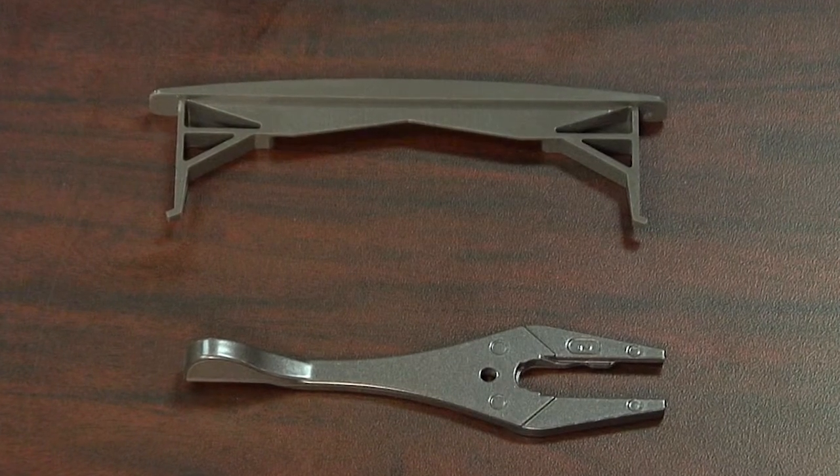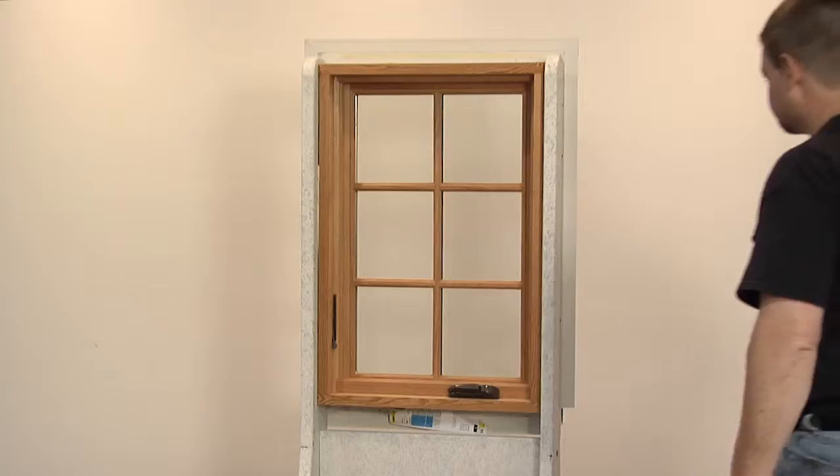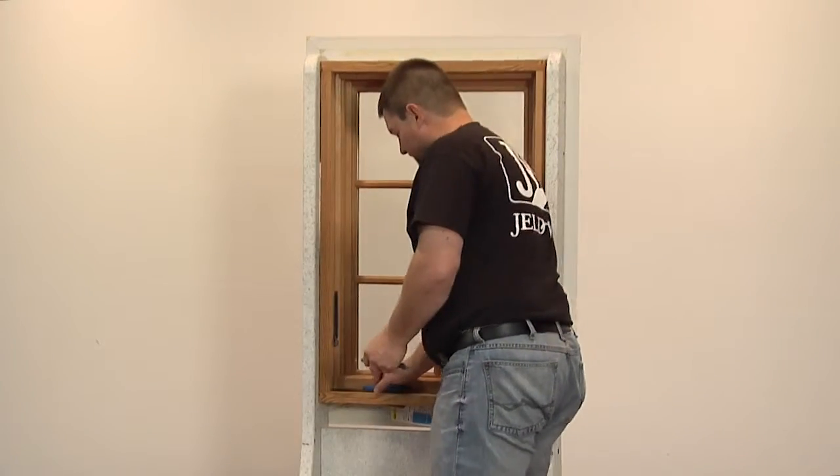This video will show you how to replace the lock lever and bezel on a Siteline EX wood casement window.